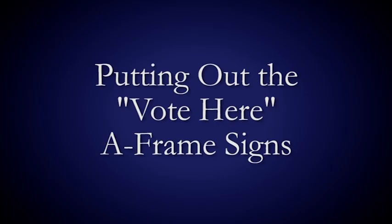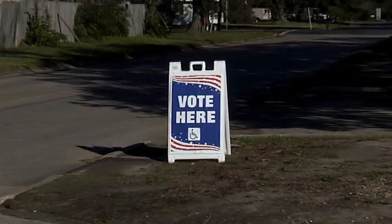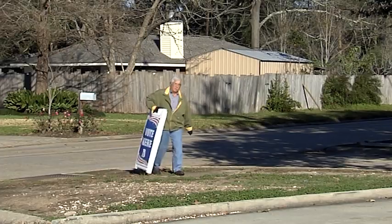Putting out the Vote Here A-Frame signs. All polling places will have at least one A-Frame Vote Here sign. They are to be placed outside the polling place in the morning where voters can see them from the road while driving on Election Day. After the polls are closed, they must be picked up and placed next to the voting machines.